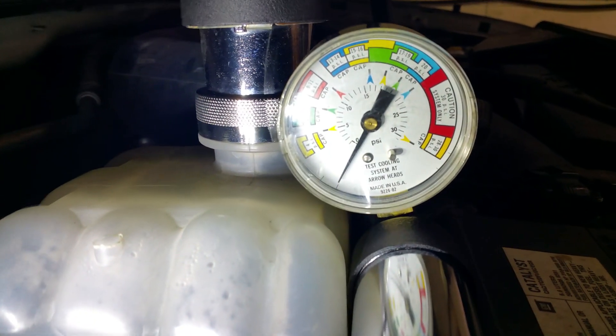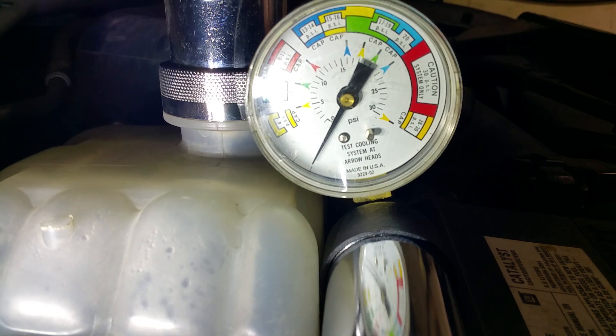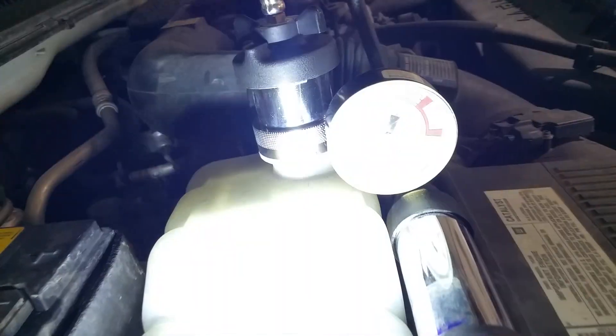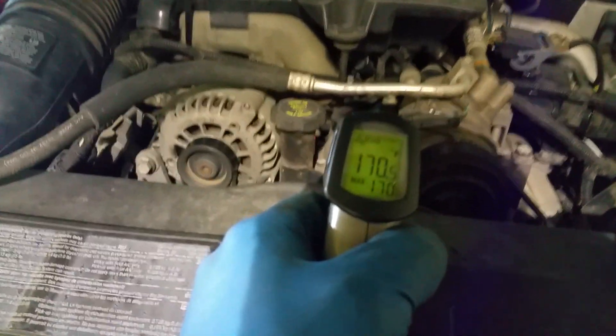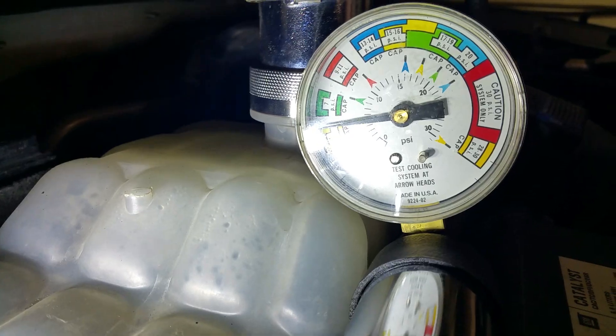It's only been about a minute and a half, almost two minutes now, and you can see that the pressure is clearly rising. The temperature on the engine is about 170 degrees right now. I wanted to update it before the camera times out so we don't lose the video. The engine is still sitting here idling at about 170 and a half degrees, and we are approximately at about 6 psi or so.